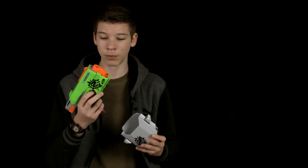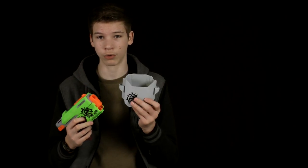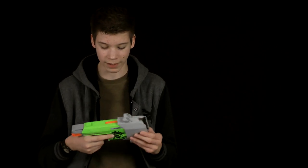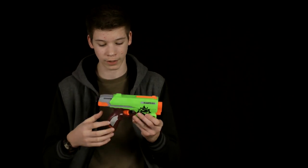Hey guys, thanks for watching Nerf's Open Reviews. Today we're going to be reviewing the Nerf Zombie Strike Side Strike. This is probably one of the first guns that actually comes with a holster. They did come out with one of the Nerf Rebel guns that came with a holster, but this is the first so far. What's nice about this gun is it's a very small pistol — kind of reminds me of the Fire Strike in size.